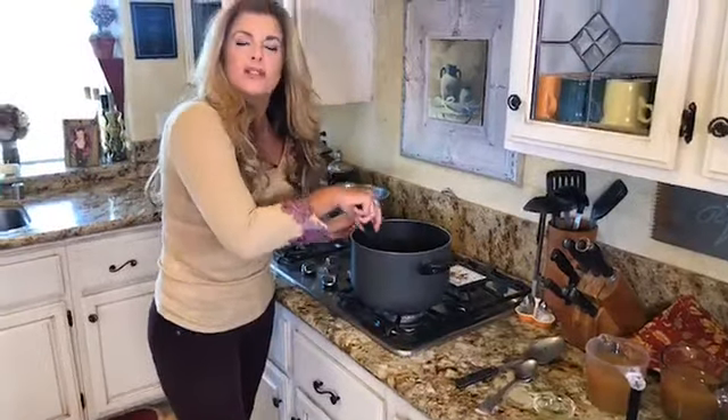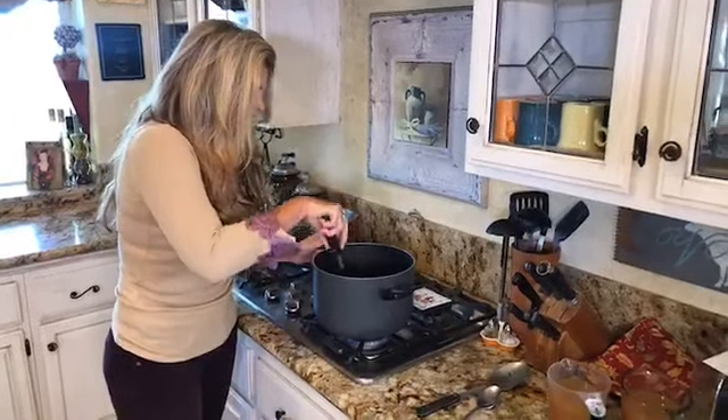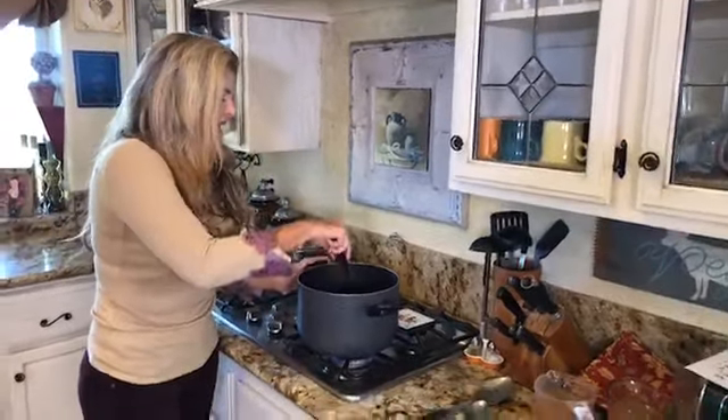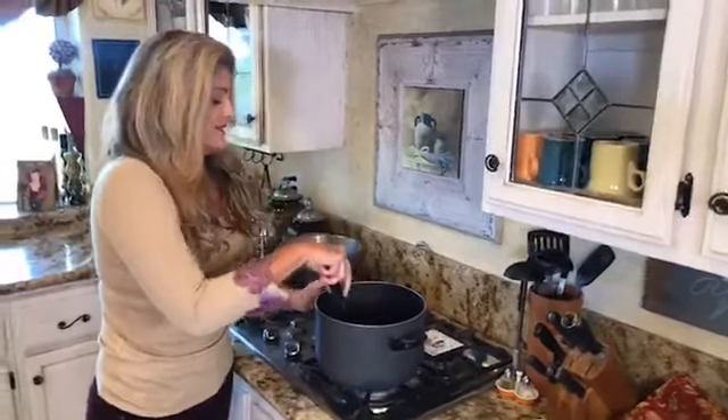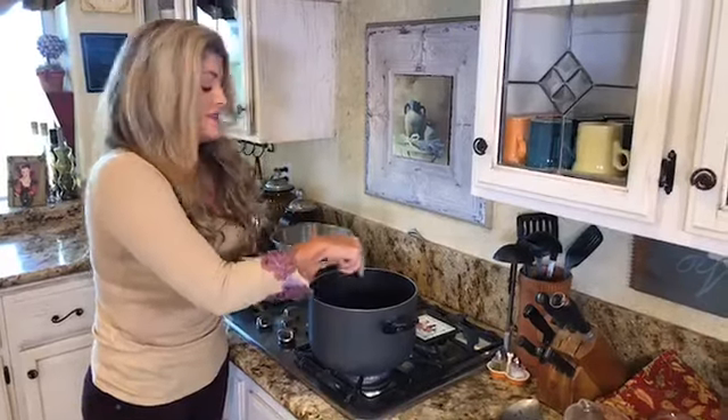You're going to want to simmer this butternut squash for about four to five minutes. This is such a tasty soup — my family and I have had it twice this year already. I would suggest serving it with your favorite cornbread, biscuit, or bread — my favorite being Dave's Killer Seed Bread, which is my absolute favorite.